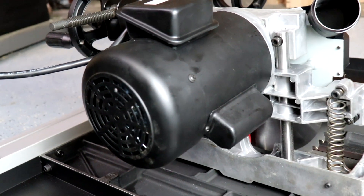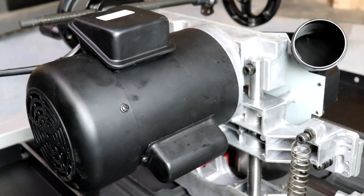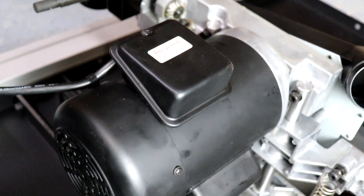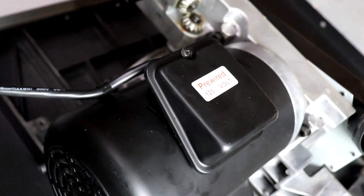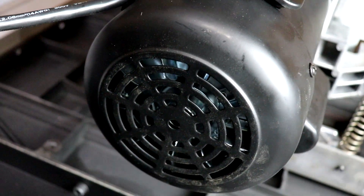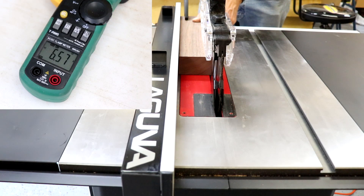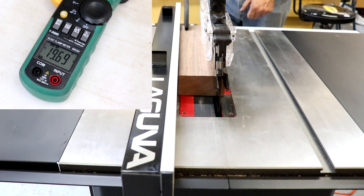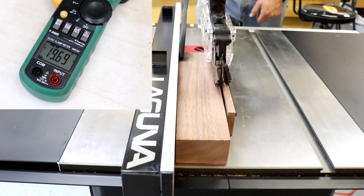Let's start by taking a look at the stuff you wouldn't normally see, which is underneath the table. First, the one-and-a-half horsepower totally enclosed fan-cooled motor means it's designed for longevity in a hot, dusty environment, where the seals prevent dust from getting into the inner workings of the motor and shortening its lifespan. I measure the electrical load on the motor to be in the five-to-six amp range while running freely, and nearly 20 amps under a heavy cutting load.